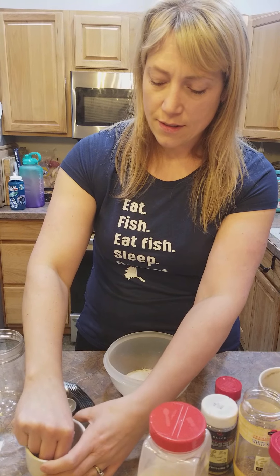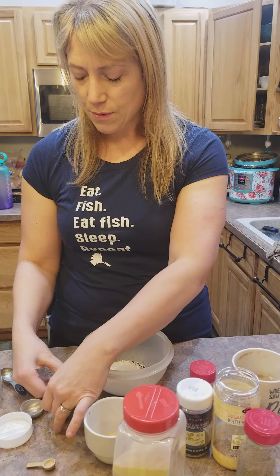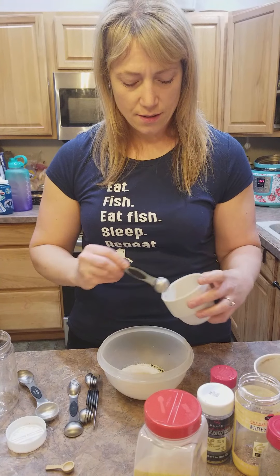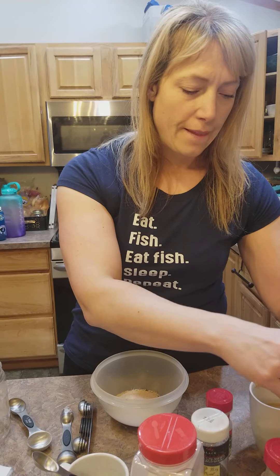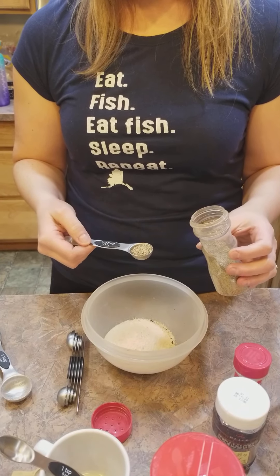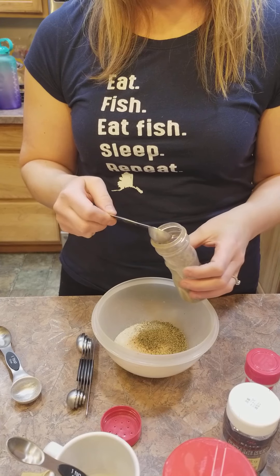A little bit extra isn't a big deal on this recipe. It calls for a tablespoon of onion but I'm doing a double recipe so I'll do one, two. Then two teaspoons of salt — I'm getting down to the last of my salt, I need to restock that. Two teaspoons of salt and a teaspoon of pepper. Then I'll pull my poppy seeds out and add those as well.